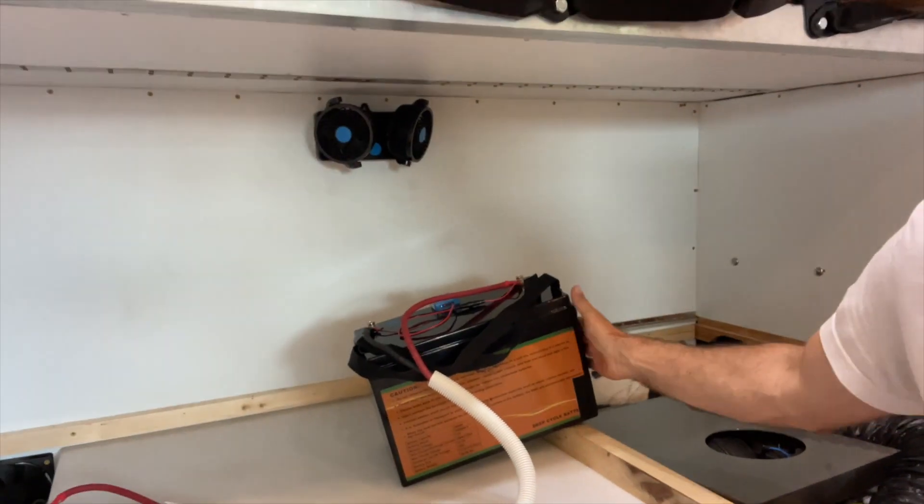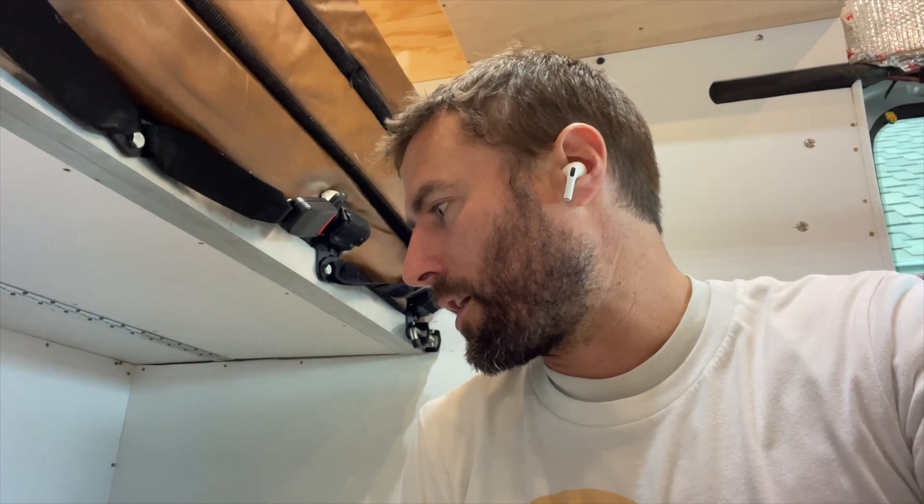That's the setup of the Victron temperature sensor. Next I'm going to hook up the little battery warmers to prevent it from getting too cold. Make sure to like and subscribe so you can follow along for the next video where I'll show you how to set up a DIY battery heater — it'll cost about 15 bucks total to add the battery heater.